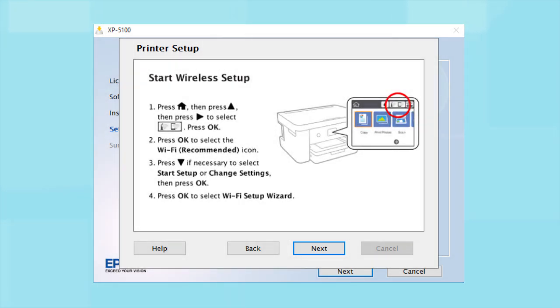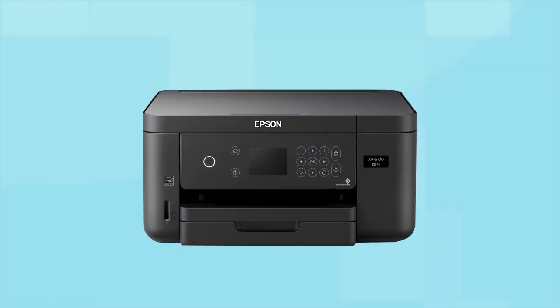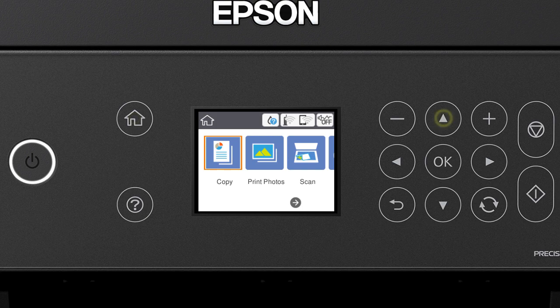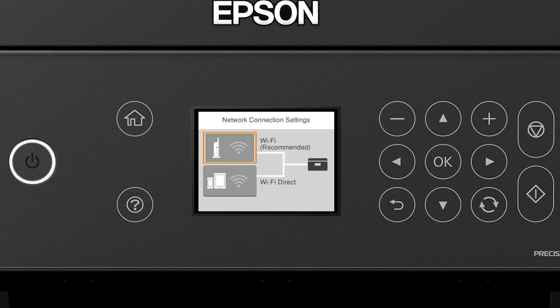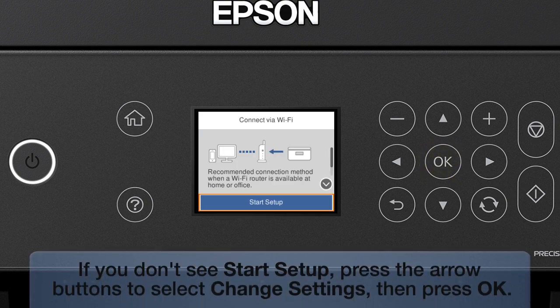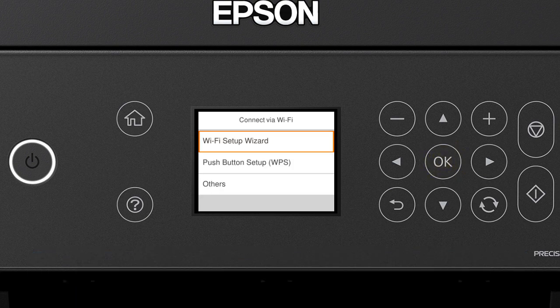When you see the next screen, look at your printer's control panel. Press the Home button. Press the Up arrow button and the Right arrow button to select the network icon, then press OK. Press OK to select Wi-Fi Recommended, then press OK to select Start Setup. Press OK again to select Wi-Fi Setup Wizard.